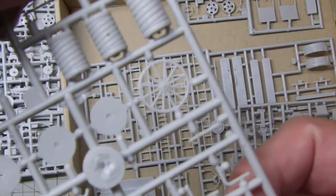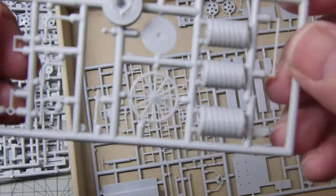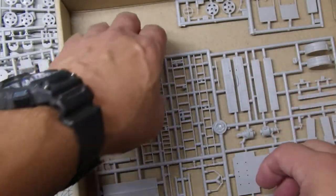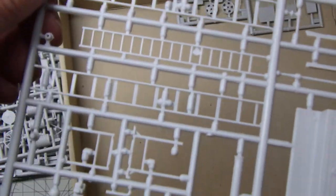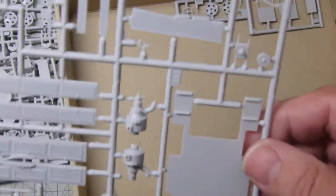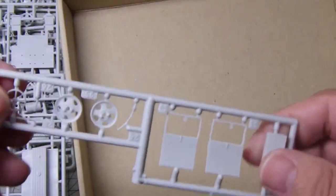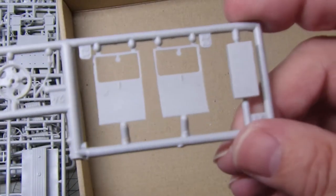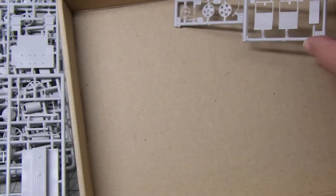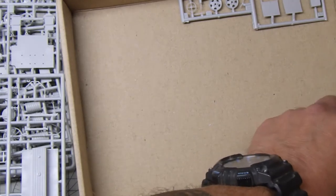Everything's really quite nice — quite a bargain little kit, and I'm really quite looking forward to building this. The ladders are quite well done; it's going to be a bit of a job cutting these off the sprues, but with a bit of care I think this will go together nicely. The doors and things — generally speaking, quite a neat looking kit.